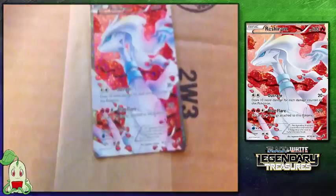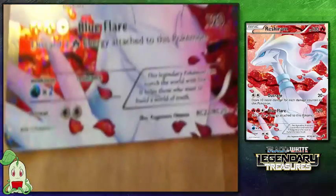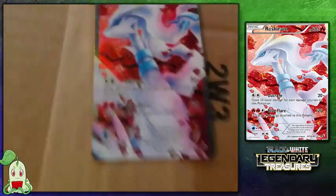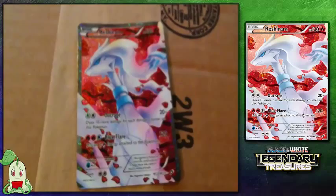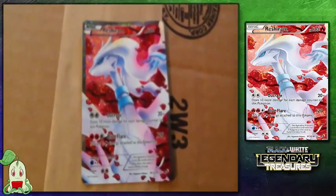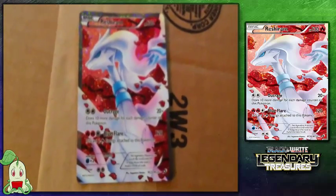The last card I got is a Full Art Reshiram. This is a Radiant Collection card from the Legendary Treasures set. I have about 24 to 25 of these Radiant Collection cards, and this was a super rare card to find. So I went ahead and bought it — it was a little over a dollar. Not too bad for a card, and it's just absolutely beautiful. I love the art on it.